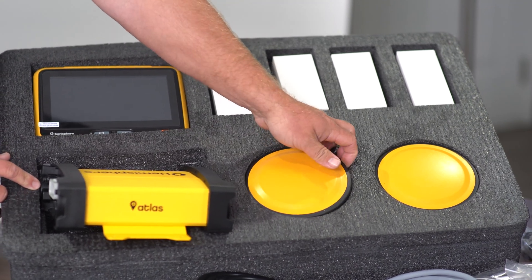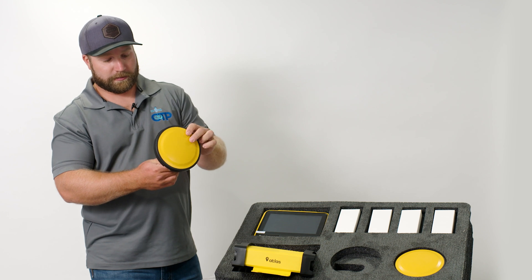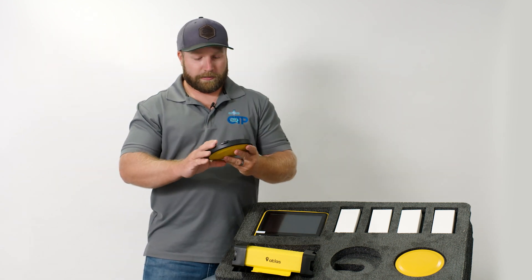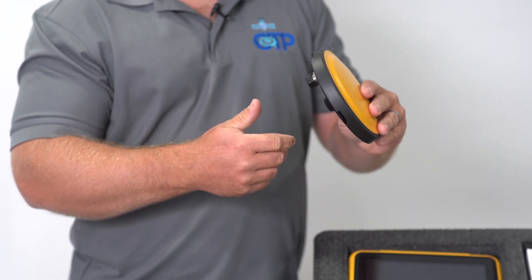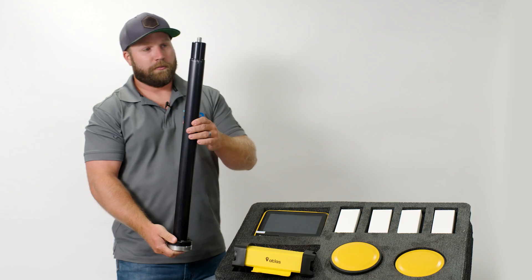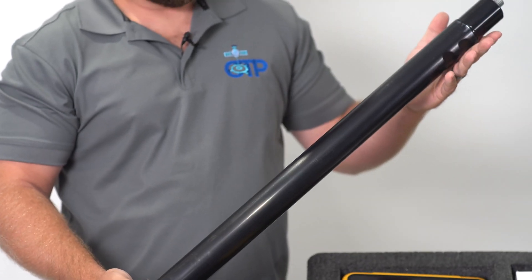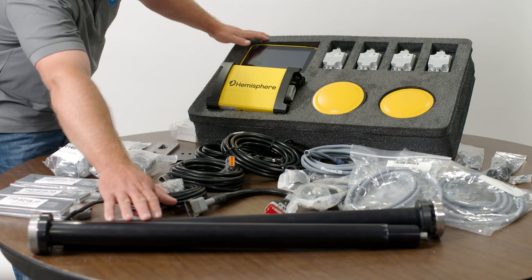The other components we have are our A46 antennas. These are capable of tracking all signals and all constellations — a really nice, small, lightweight package. They don't require a super substantial mount. We mount them on handrails, or the kit comes with aluminum mast mounts. In some instances we use one, in others the other — it really depends on the machine and what the customer prefers for their setup.